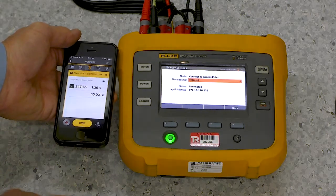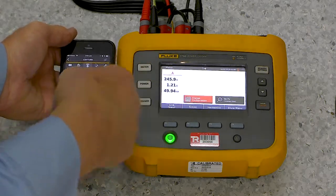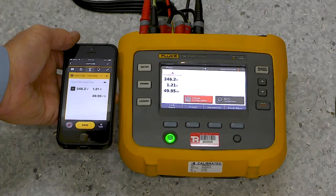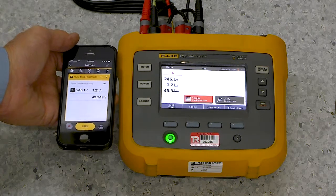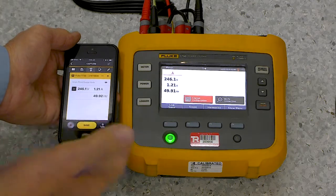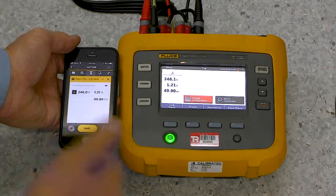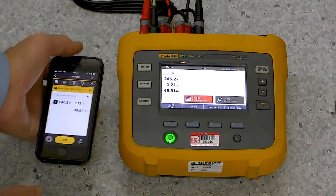Now, the advantage here is that I don't need to be near the instrument — I can be anywhere. So this is really good. I can't download here, but I can pick up any of the readings I need to. So you can check whether it's working. It's very simple. It's a great little application. Thank you very much.